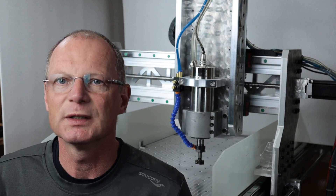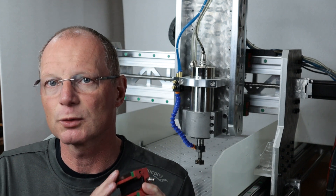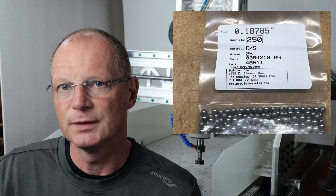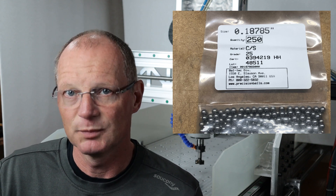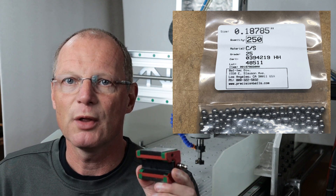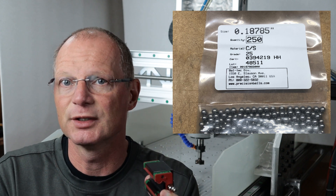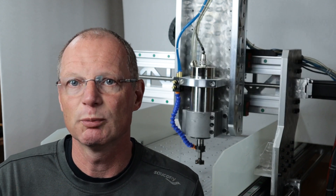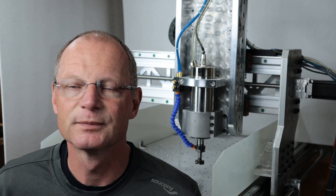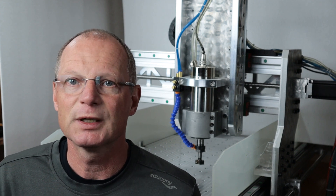These balls are made out of chrome steel and they have a certain grade or precision class. I knew that if I reballed them with high quality balls, I could potentially have a better guide than what you purchase when you get them from either Taiwan or China. The ball diameter is very, very critical.